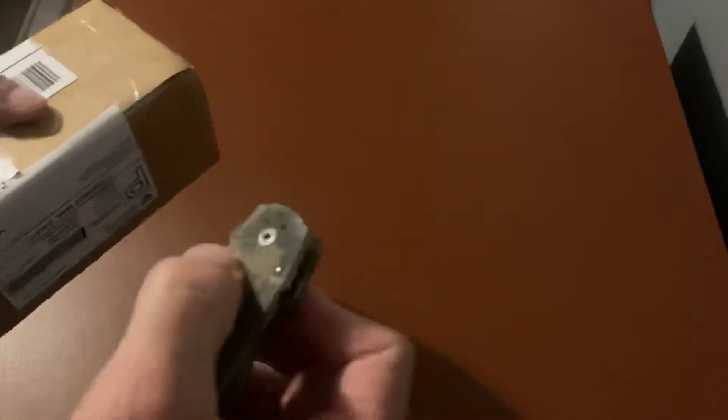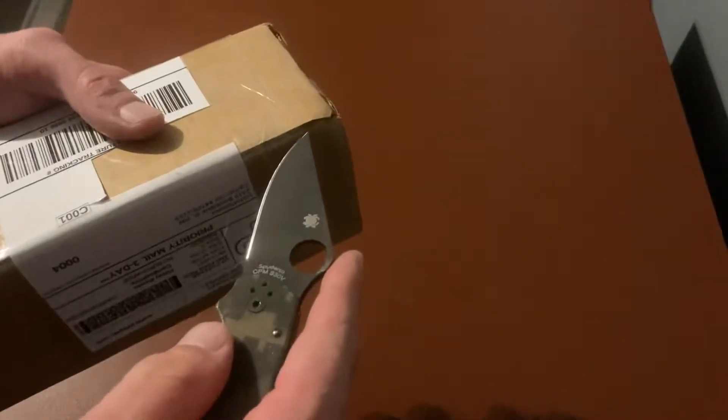Hey y'all, so I did order a knife on my own — this was not given to me or anything — but I wanted an OTF. I'm gonna use my Spyderco, let's do that the right way. No OTF, so decided to order one, and we'll see — this is the first time I've opened it.